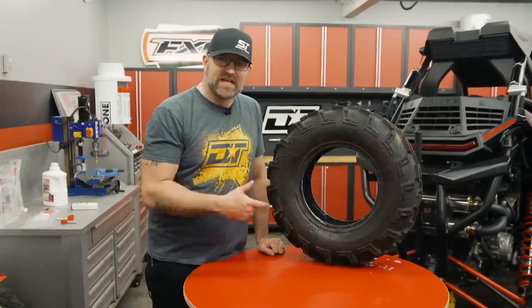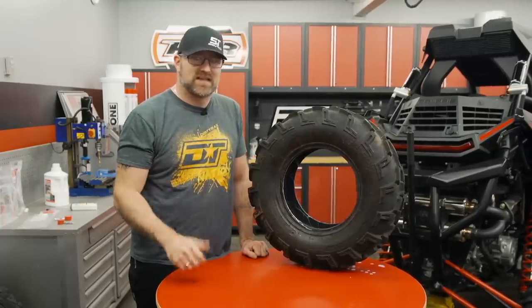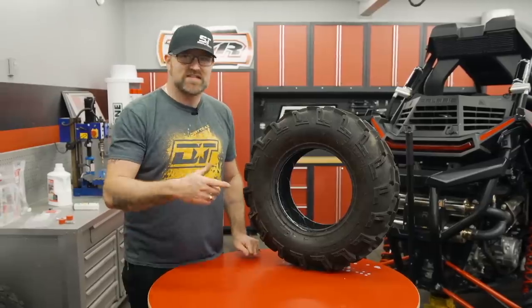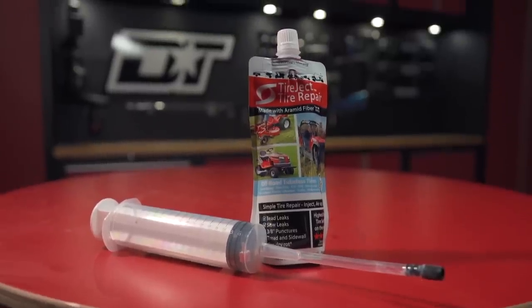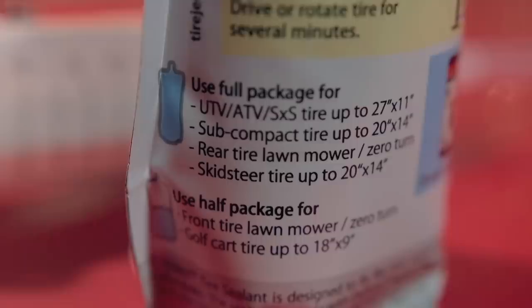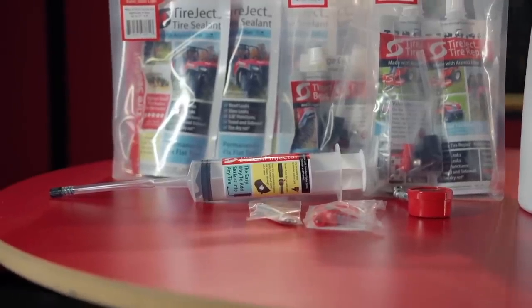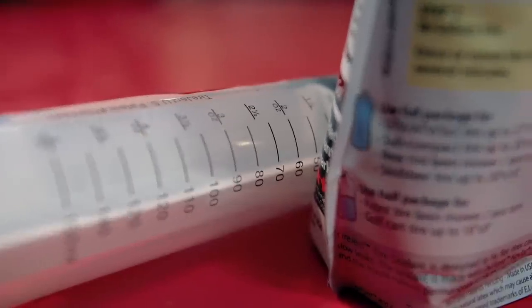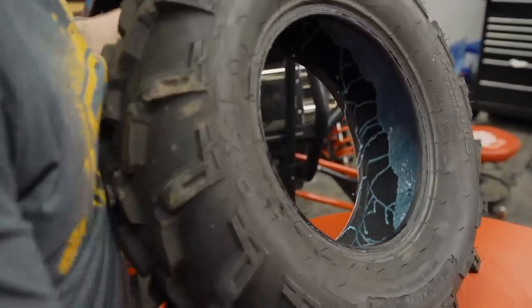Those other gel-like substances only temporarily fix a flat, and they make changing the tire when it's time to replace it a pain, because the gooey substance coats the inside of the rim and it's just a mess to clean up. Not only do you use a lot less of the Tireject sealant itself, but it's also water soluble, so it doesn't make a mess of the inside of the tire or the rim, and it doesn't cause an imbalance when the tire's rotated. You only need about 10 ounces of Tireject per standard ATV tire up to a 27 by 9. There's a chart you can check to make sure you've got the right amount for the size of tire you're fixing, but 10 ounces is less than half of what you'd need compared to other kinds of repair solutions. Less liquid means the tire will have less clumping inside and will balance out much smoother.